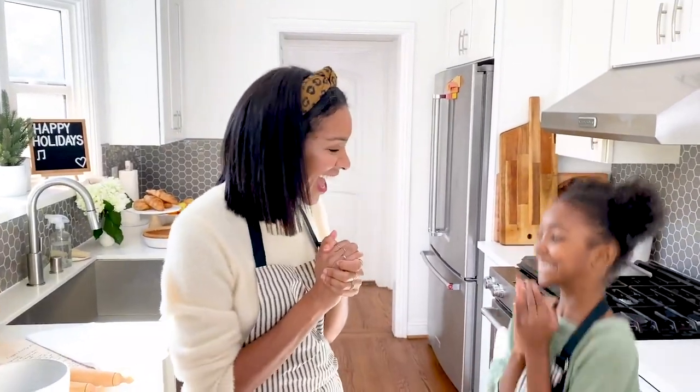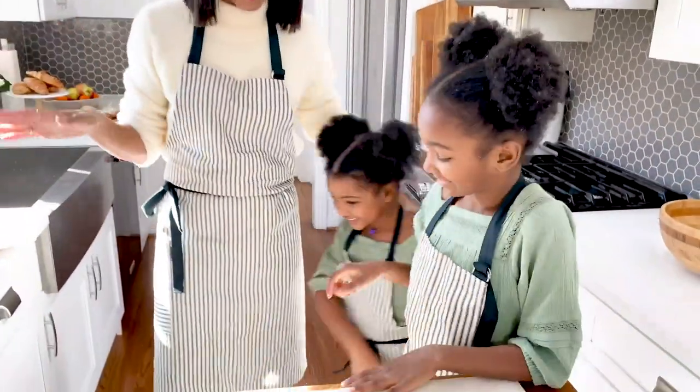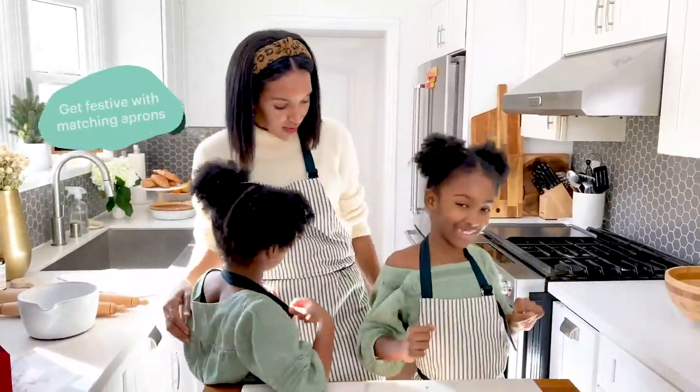All right, we are going to start by making cookies today! First and foremost, we are in our cute little matching aprons from Etsy. How adorable are these? Do you guys like them?